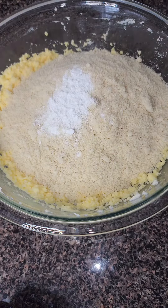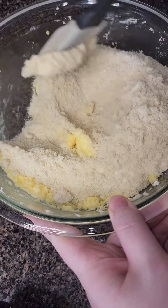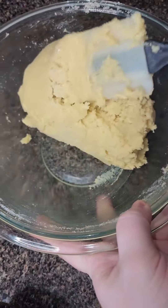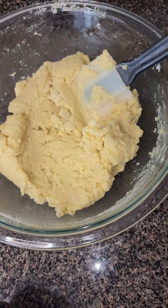Now we're going to add our dry ingredients, which is almond flour, baking powder, and a little bit of salt. I'm going to grab a spatula and just fold everything in together, then add in some sugar-free sprinkles. You can add as much as you want — I'm using some sugar-free sprinkles that I got off Amazon.